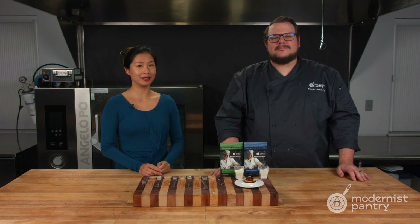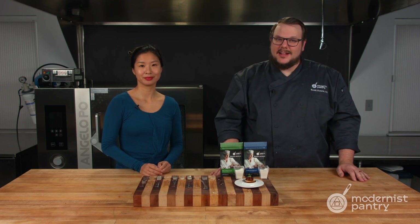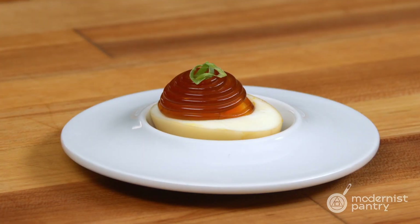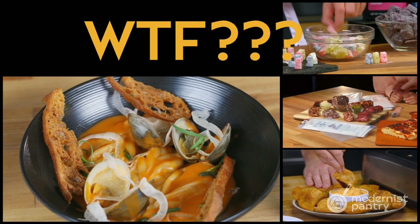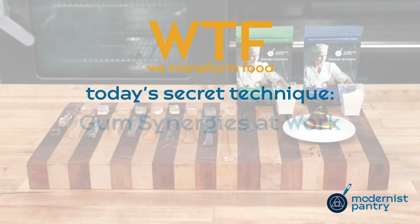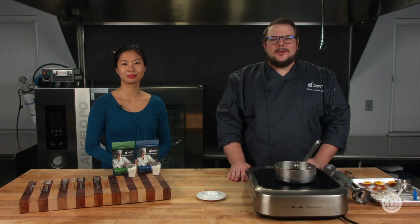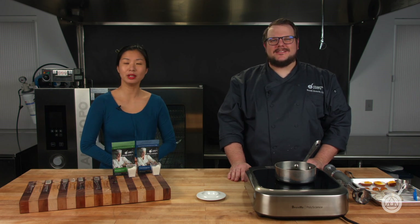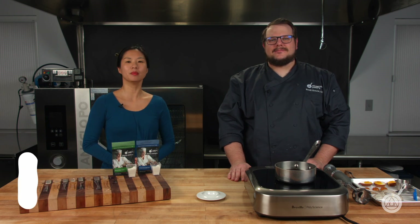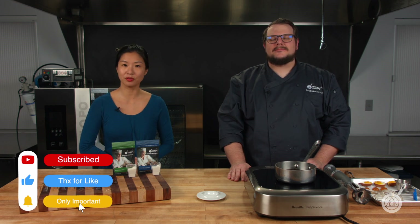Do you know what makes the ingredients kappa carrageenan and locust bean gum work so well together? Today on WTF we're going to cover the topic of synergies and how kappa carrageenan and locust bean gum can be used to make an amazing ramen-inspired deviled egg. Hello and welcome to WTF where we transform food here in the Modernist Pantry Test Kitchen. I'm Chef Scott Guerin, and I'm Janie Wang, one of the owners of Modernist Pantry. Every week we talk about unique ingredients and techniques and show you recipes for your kitchen. Remember to subscribe and stick around for our weekly giveaway.